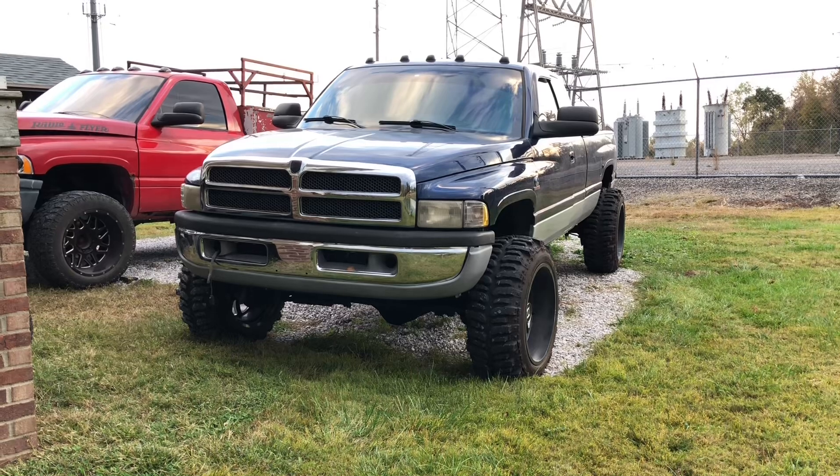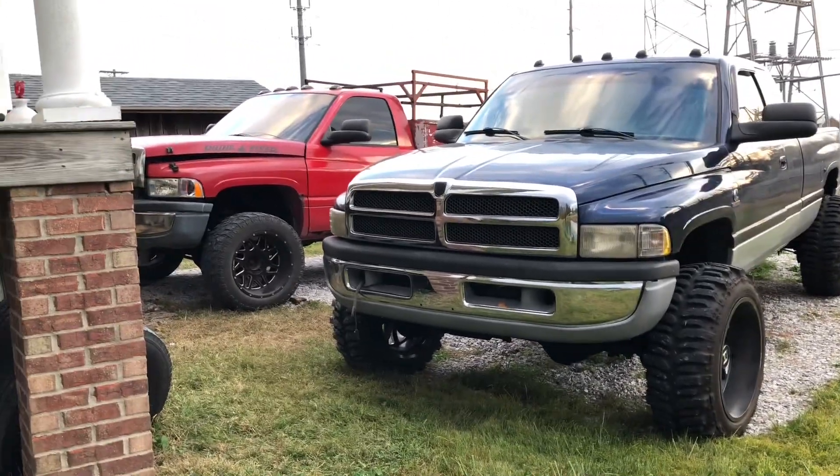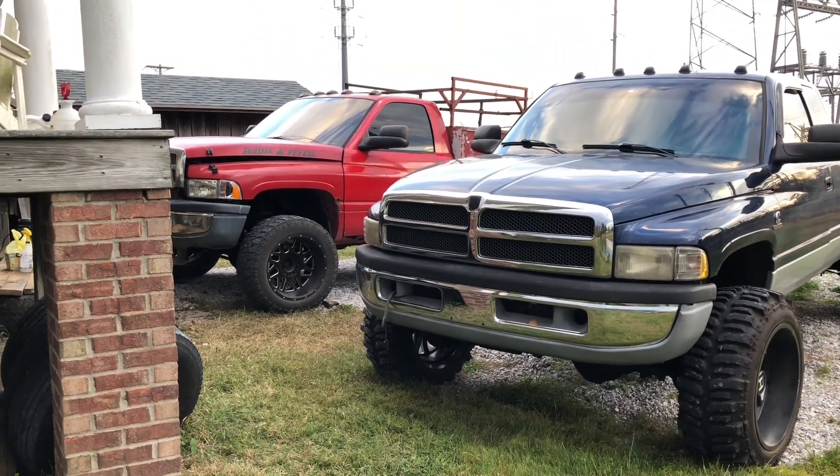What's going on guys — it's been a while since I've made a video on the red truck or the blue truck really, but this video is going to be on the compound turbo system I put on the red truck.